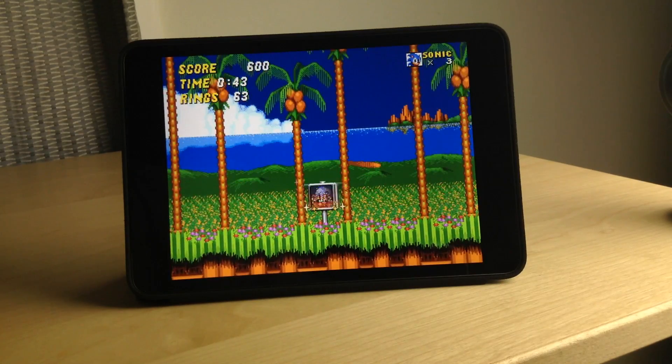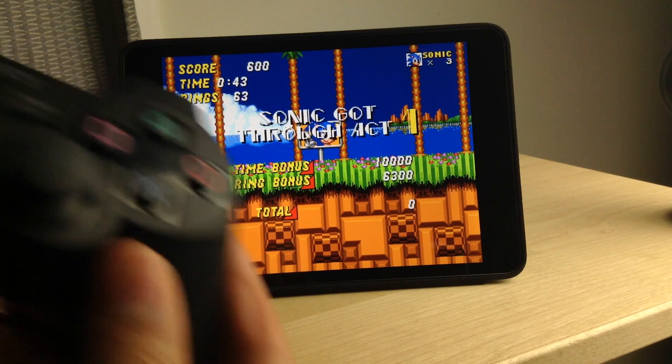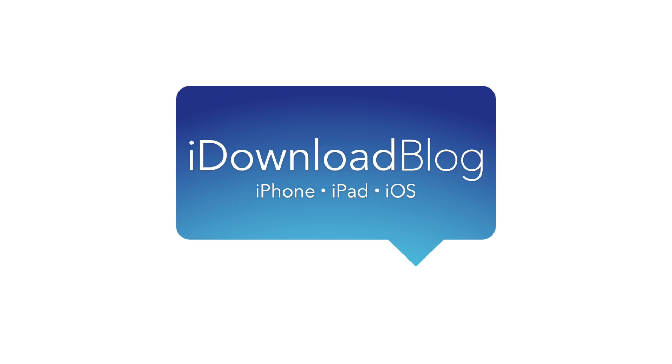If you've been on the fence about jailbreaking your iPad, this is the reason to do so. Let me know what you think in the comment section. This is Jeff with iDownloadBlog.